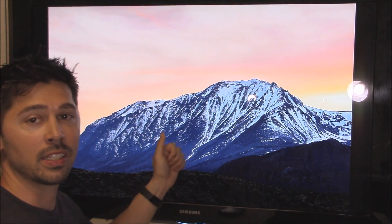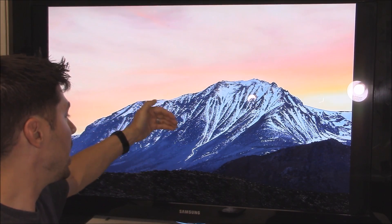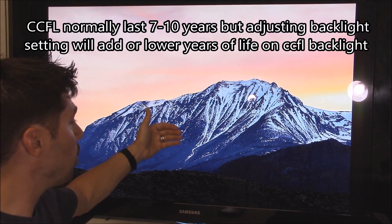The reason why that's important is because there's running hours on the fluorescent lamps in the back — the CCFLs. They have an average life between 7 to 10 years, which turns out to be around 20,000 hours of running time.